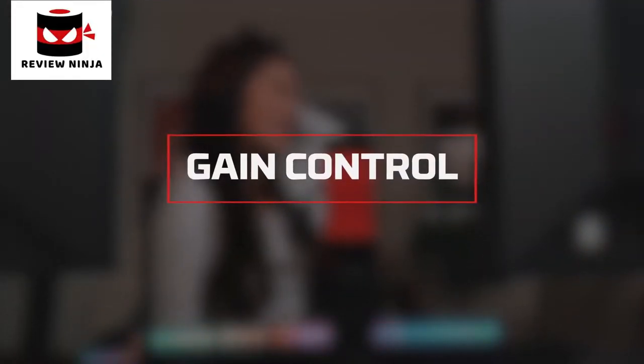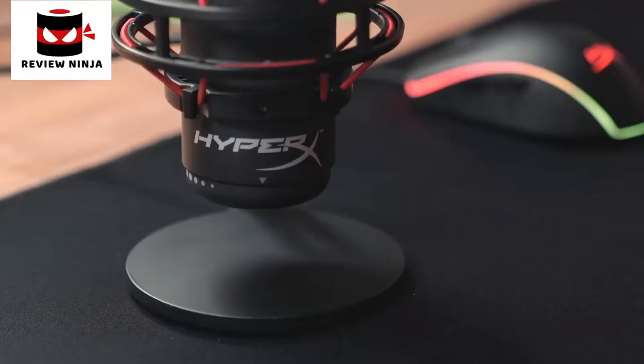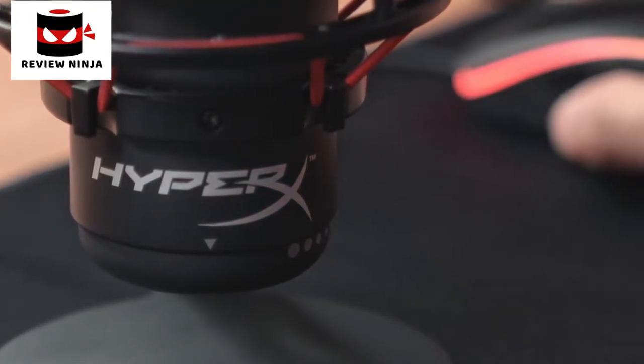Knowing your mic status will help prevent stream fails and other broadcast accidents. If you're coming in too soft or too loud, you can adjust the mic sensitivity on the Quadcast by adjusting the gain. To adjust the gain, use the dial located at the bottom of the microphone.